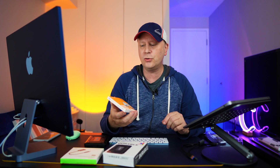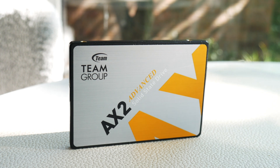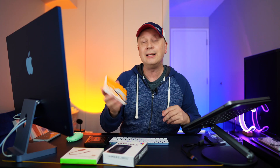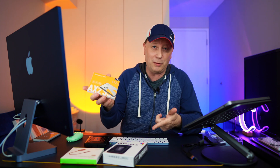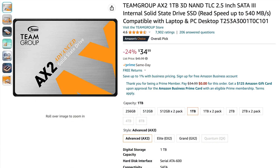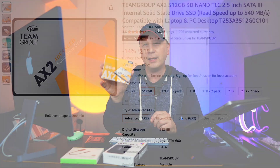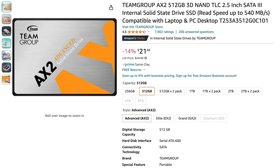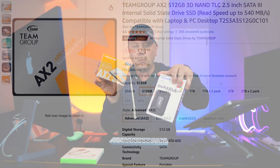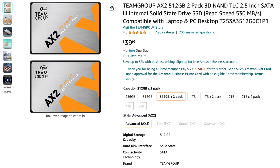The drive I paired it with is the AX2 by Team Group. I've used these Team Group and Adata drives a lot. The terabyte version is $34, but I wanted to show the 512 version — it's $21.49. So $21.49 plus $14 for the enclosure puts you at around $35 for 500 gigabytes of storage. Pretty incredible. They also come in a two-pack — you can get two 512GB drives for $39.99. I'll have links to all this in the description.